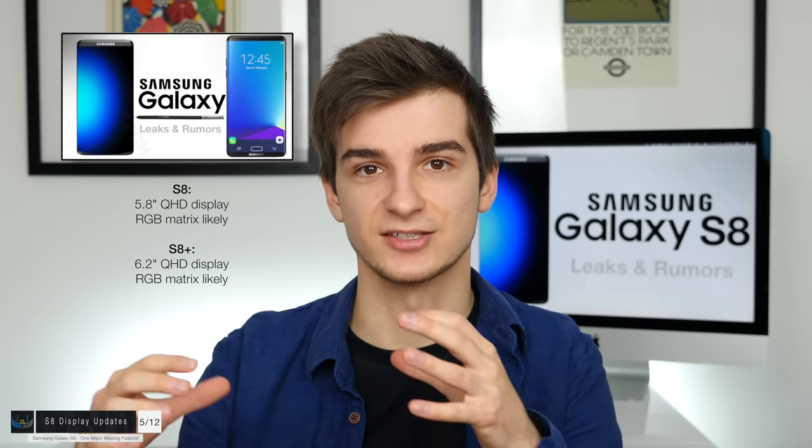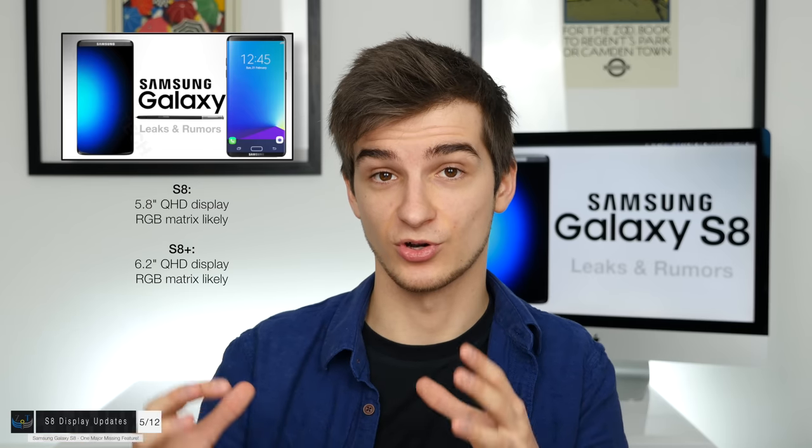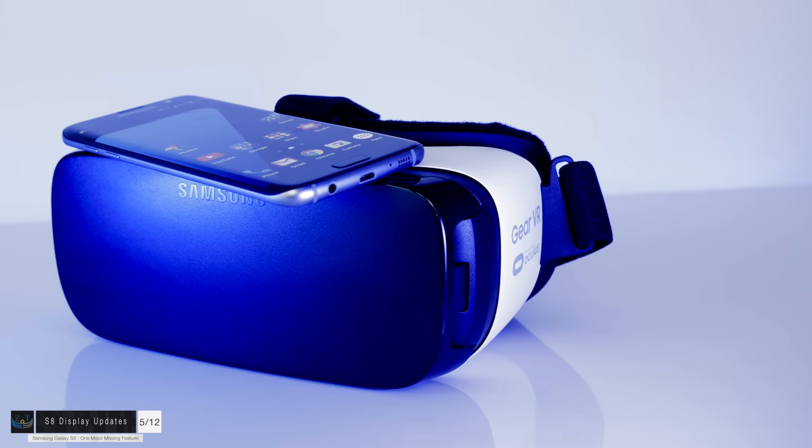In terms of the displays — 5.8 inches and 6.2 inches on the S8 Plus — unfortunately it's not going to be a 4K display. It's still going to be a Quad HD display, which is pretty disappointing especially for VR. However, Samsung might switch to an RGB matrix with the S8, rather than the PenTile matrix on the S7 and S7 Edge. With an RGB matrix you have more blue and red subpixels, so the display would actually be better for VR than a PenTile-based display — even at the same Quad HD resolution. We might get a 4K display with the Note 8.